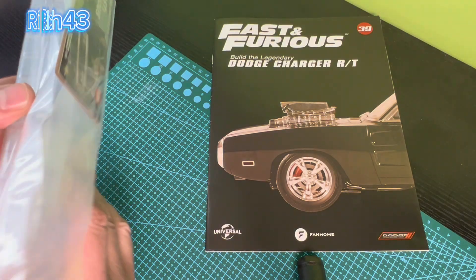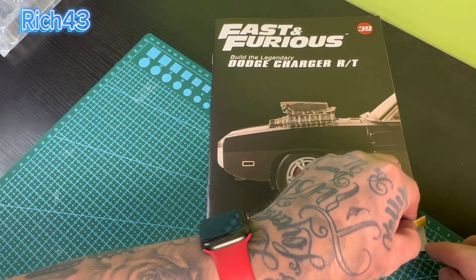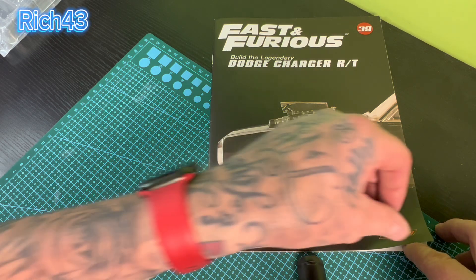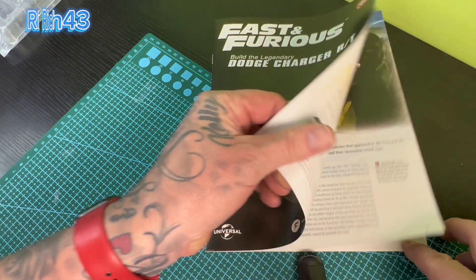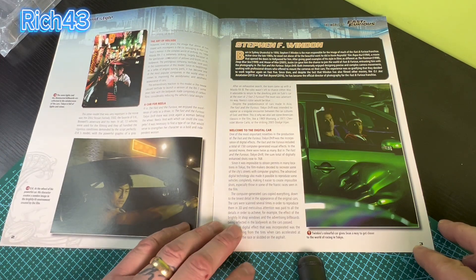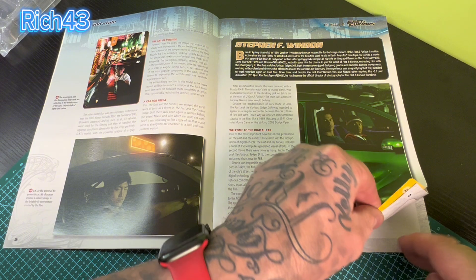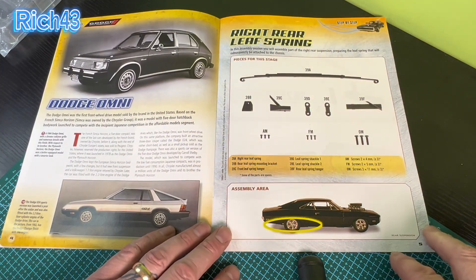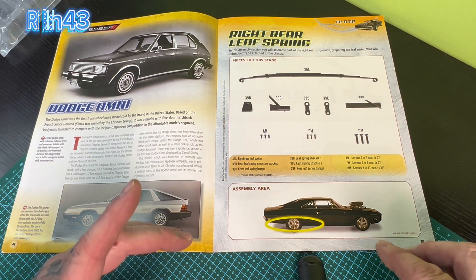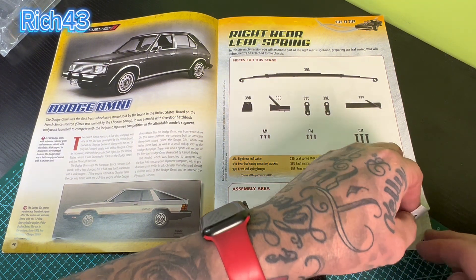Okay then guys, so here we have the mag and the parts which we'll take a look through in a sec. But let's first take a look through this week's mag at the Fast and Furious build - the Legendary Dodge Charger from Fanon. Loving this build at the minute guys. You've got the usual expected content, shots from the movie, brilliant to look through while you're waiting for the next issue. And here's what we're doing today guys - the right rear leaf spring. This is just going to be a duplicate of last week, but we're doing the right side this week where last week we did the left.